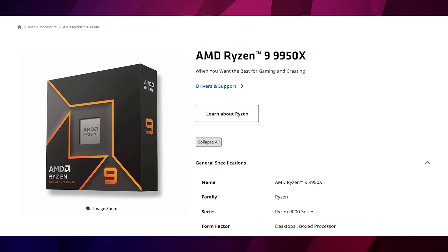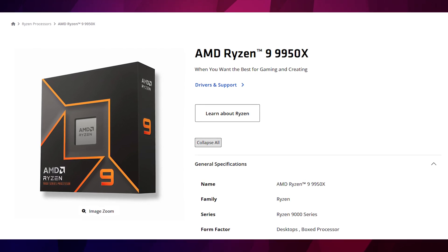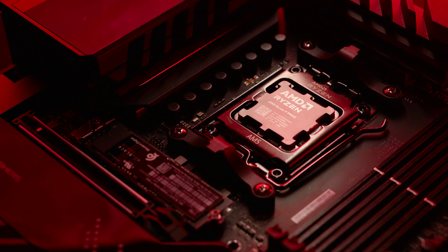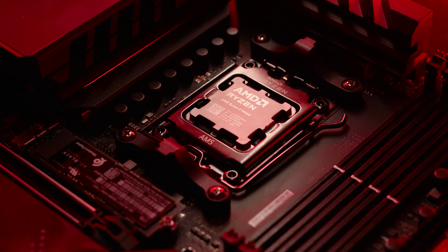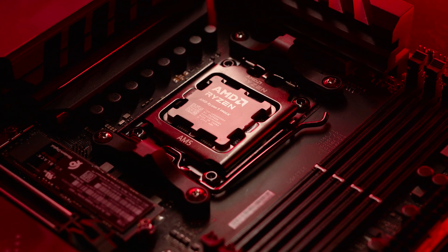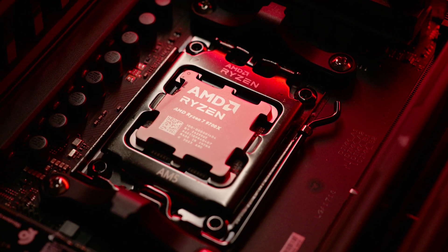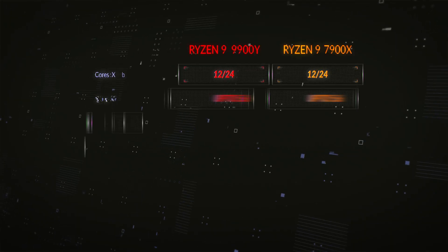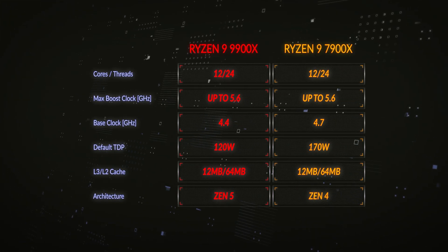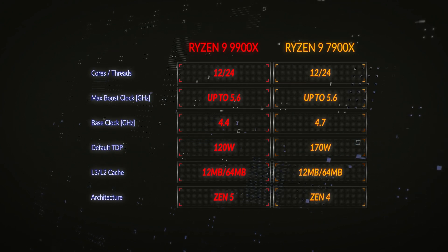At the time of filming we didn't have any 9950X in stock, so I couldn't test the flagship CPU in this range. We did however have 9900X CPUs in stock and that's the subject of this video. The 9900X is the same architecture as the 9700X which I tested in a previous video — check that out in the description below. The architecture is Granite Ridge Zen 5, with 12 cores and 24 threads, the same as the previous generation 7900X.